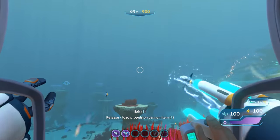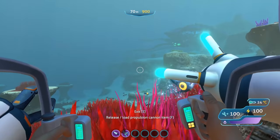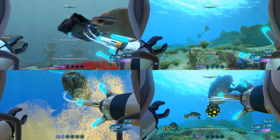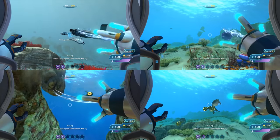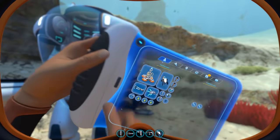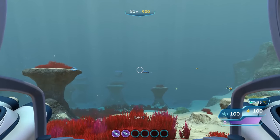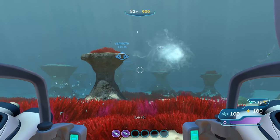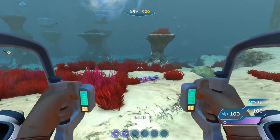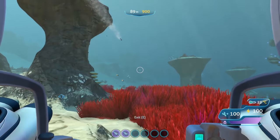Third, we have the Prawn Suit Propulsion Cannon upgrade, which functions exactly the same as the regular propulsion cannon. You can use it to lift and move items, making it useful for clearing a path or retrieving inaccessible items. And our last arm upgrade is the Prawn Suit torpedo arm, which works identically to the Seamoth torpedo launcher. The Prawn Suit launcher can hold 6 torpedoes with Vortex taking priority. You can attach 2 of these to the suit, giving you a total of 12 torpedoes and twice the firing rate.